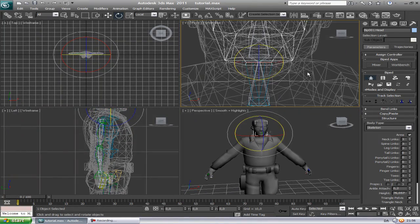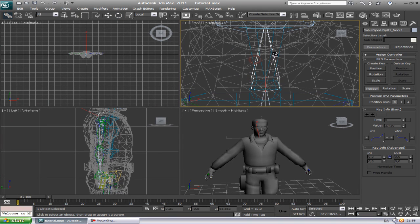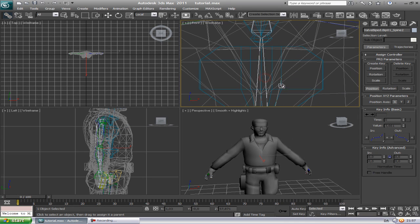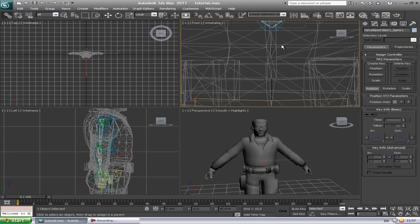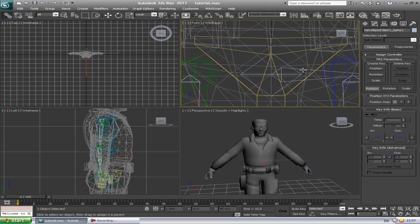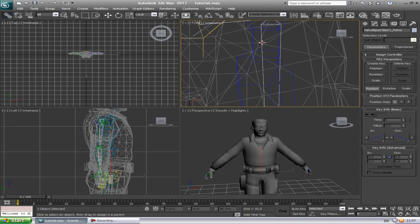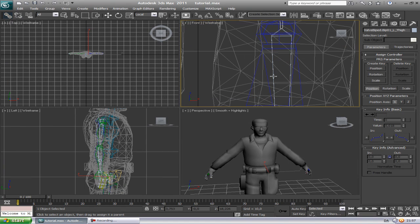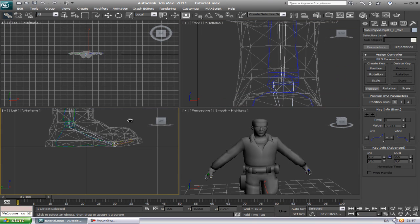Right, yeah. Just do that with all the bones — this, this, this, this... repeating the process for each bone.